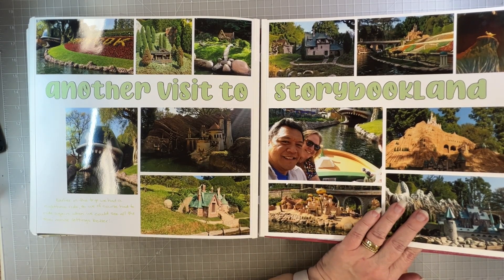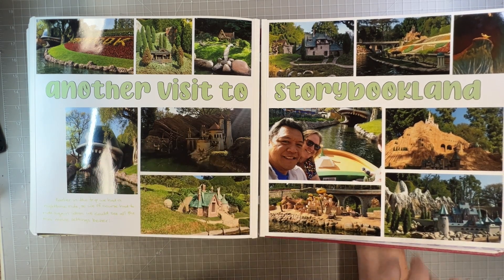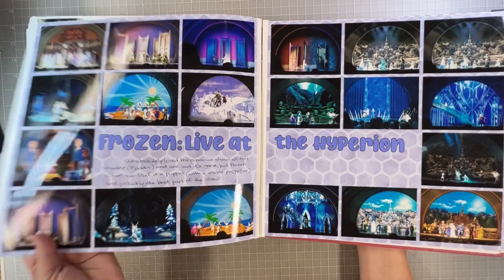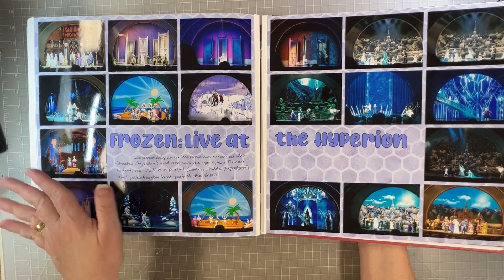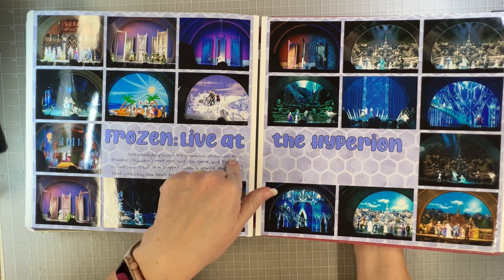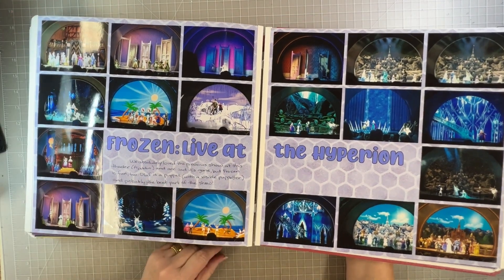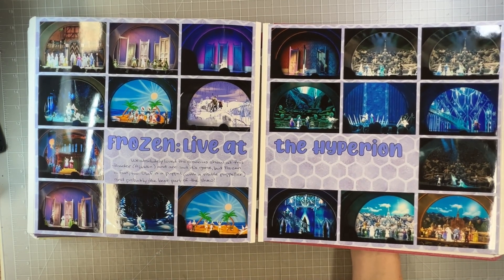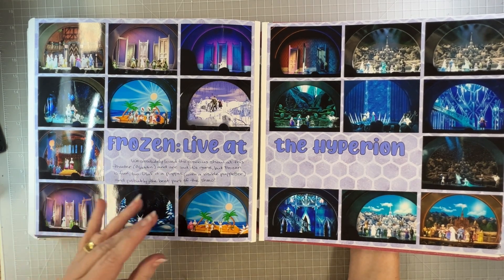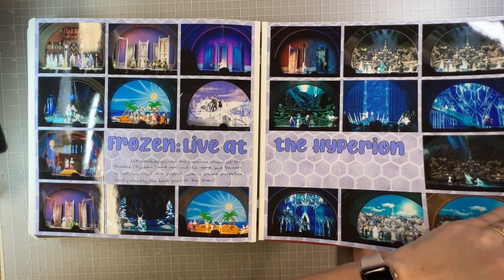We went back to Storybook Land and got to see it in the day where my pictures would actually turn out. I got to see where Mr. Toad lives, Prince Eric's castle, Cinderella's castle, and Arendelle. Then we went back to California Adventure for the Frozen live show at the Hyperion — they used to have an Aladdin show at this theater which we absolutely loved. We didn't love Frozen quite as much, but it was still fun. They have an Olaf puppet that's super fun.